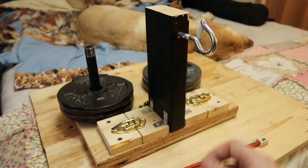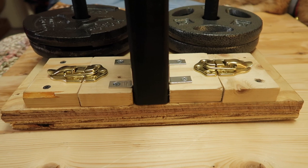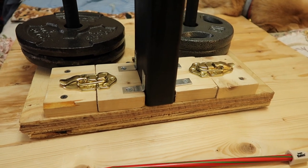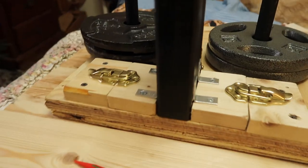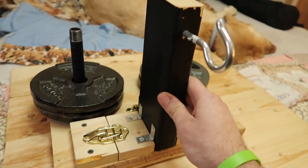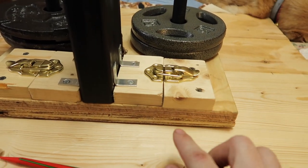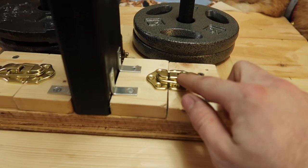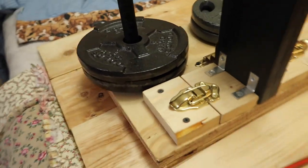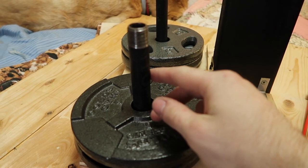Here you've got an eye hook — the yarn gets looped around that. If anybody wants plans for this I can post them or send them individually; it's not hard to come up with, it's pretty simple engineering. I've got a two-by-four that the eye hook is screwed into, and these are L brackets just to brace it. If I were to make it again I would have placed these locks on the front, and you'll see why.